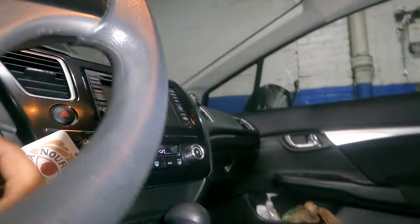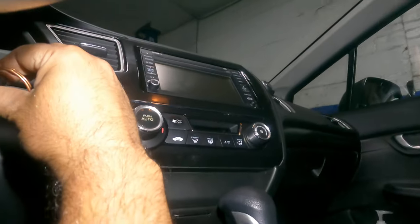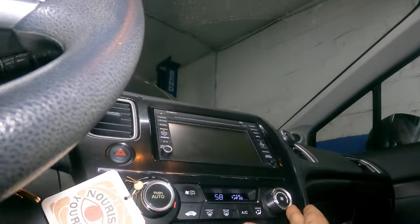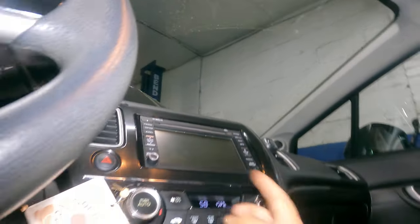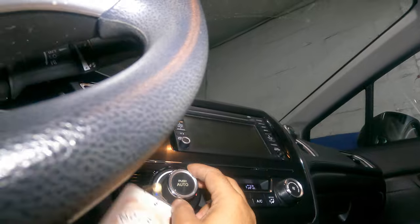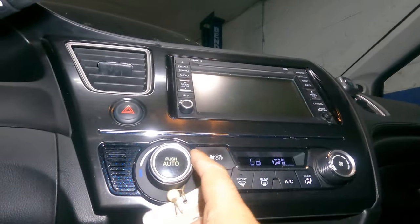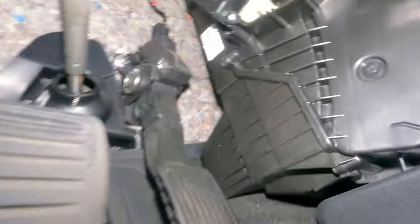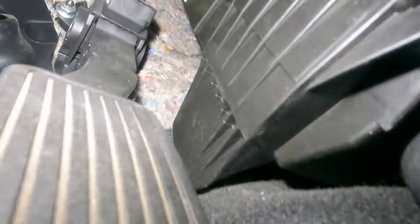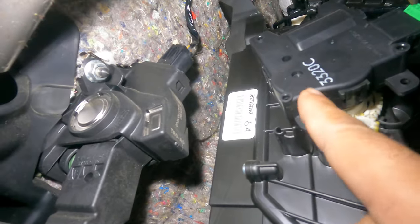What we're gonna do is put the key on, start the car to check, put the blower motor on — it doesn't matter what speed, I'll just keep it on two. Now we're gonna play around with this knob: cold one way, hot the other way. Let's go down here and take a look — there's the blend door motor, very simple and easy.